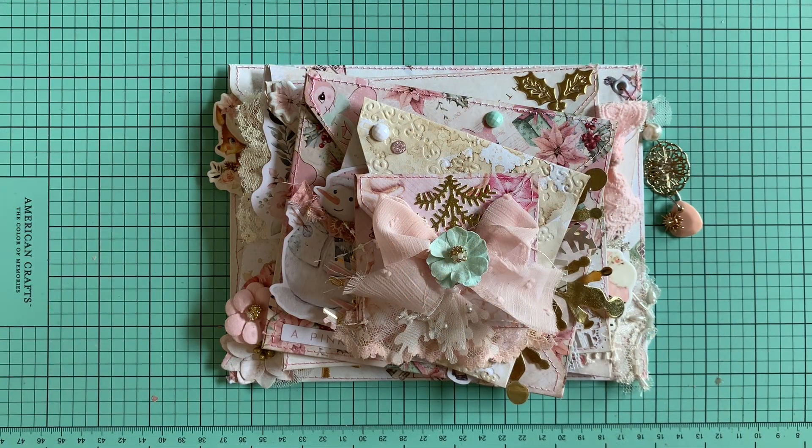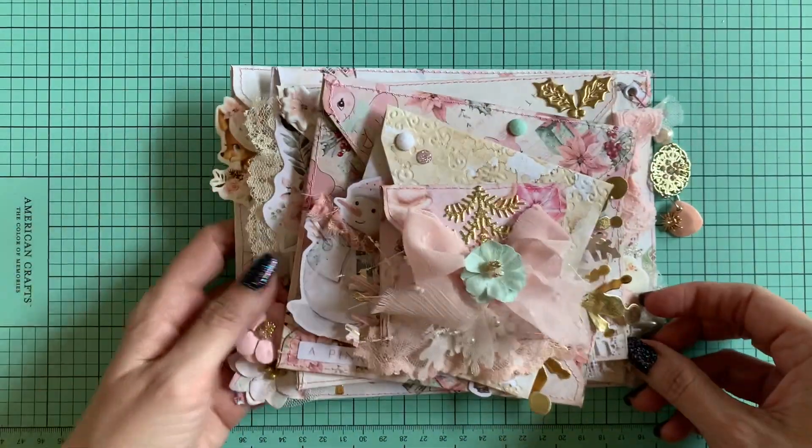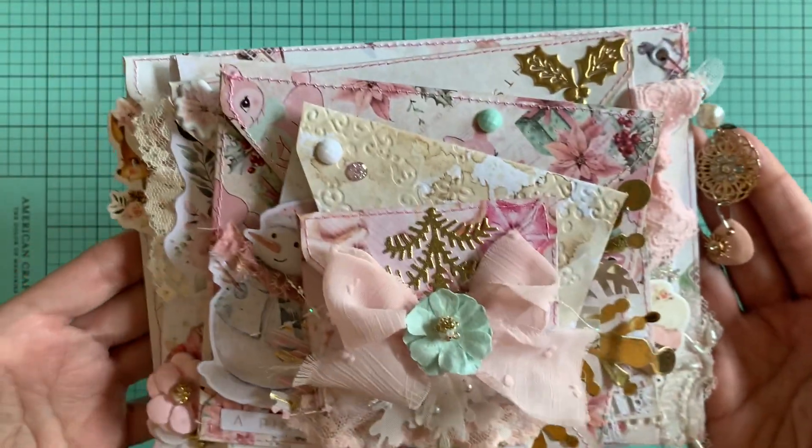Hi guys, Jennifer here. Welcome back to my channel. I wanted to share with you my finished project. It took me a little while to finish it, but I finally did and it turned out so pretty.